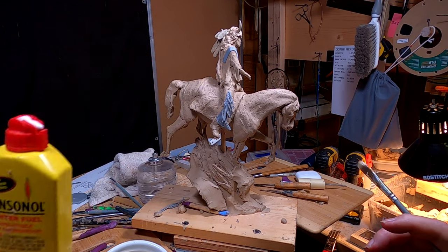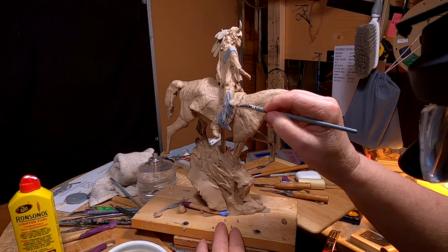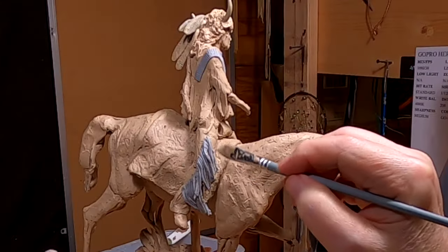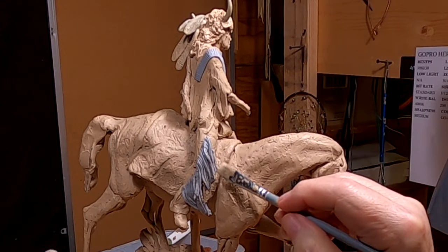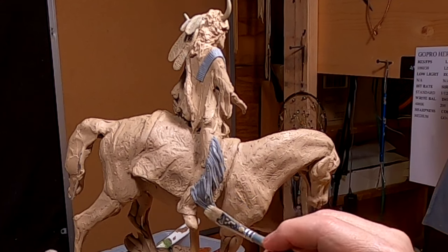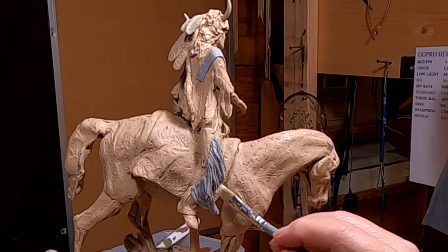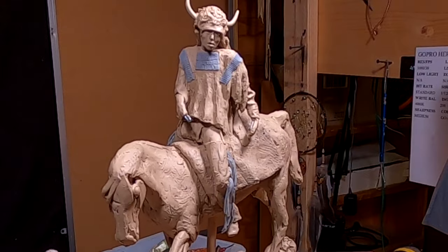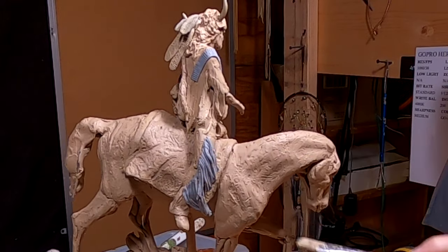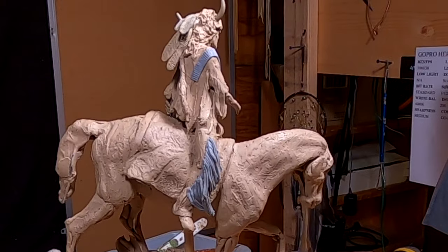I'm gonna take this Ronsonol — I've got little globules of the clay, the regular clay, on top of my fringe. It just happens. You're working with two different clays, you're bound to get little globules of clay on your clay. I'm gonna let that dry and then I'm gonna paint it to be the same color as the rest of the clay.